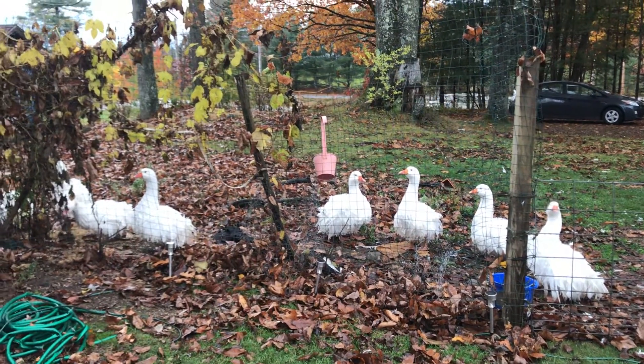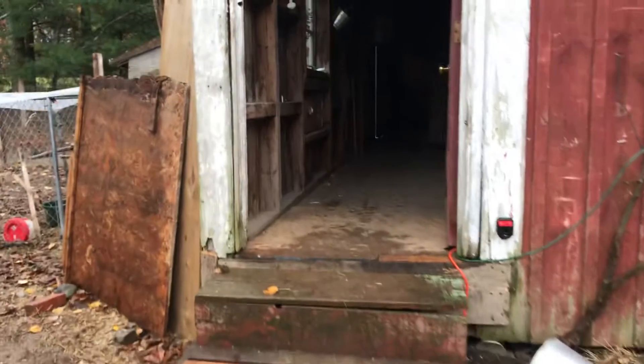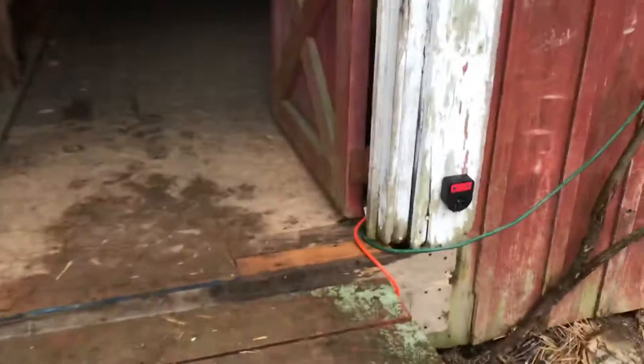Good morning. I rearranged my barn one more time, so I just wanted to show you what I've got going for winter lambing. I've got some electricity out here — nice and organized steps.